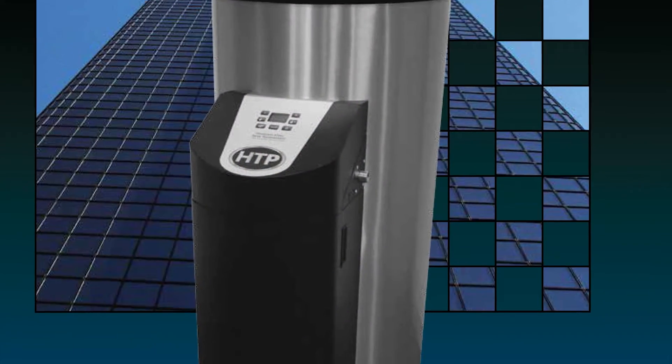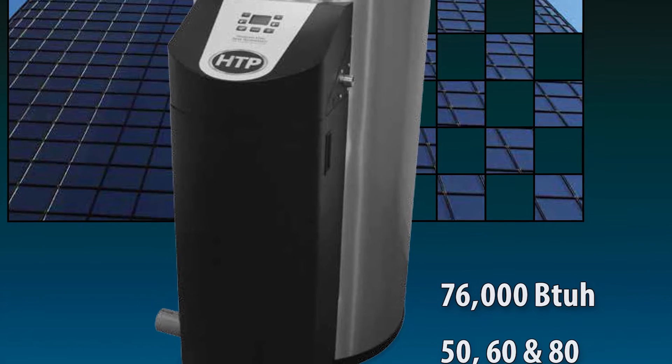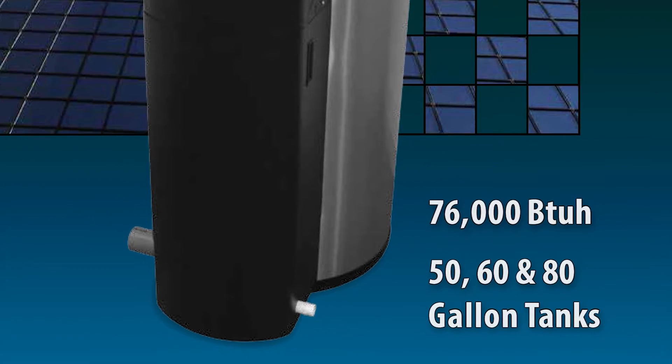Currently it's available in 76,000 BTU and three tank sizes: 50, 60, and 80 gallon.